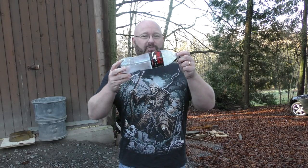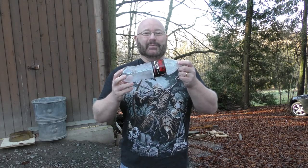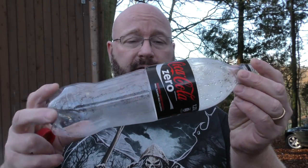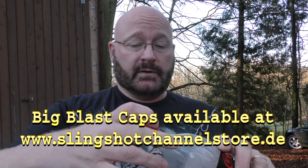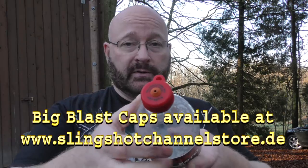Hello and welcome to the slingshot channel. Today we want to try to weaponize this coke bottle. Let me show you its features. This is the rather thick-walled variant that will be refilled eventually, so it is sturdy. This means you could pressurize it by using one of Charlie Allen's big blast caps — you can simply put it on and then use a bike pump to pressurize it.